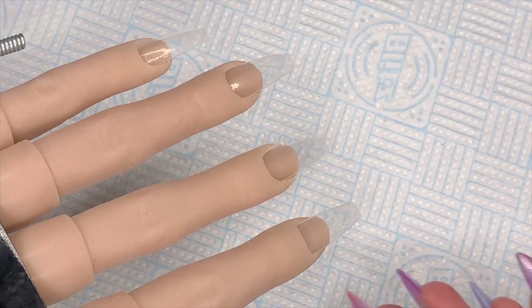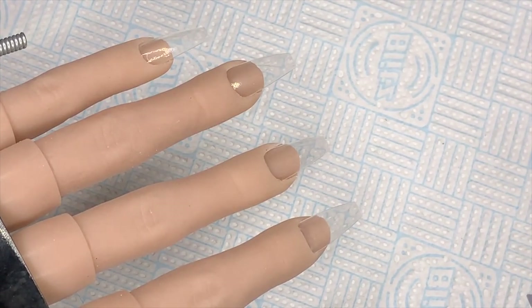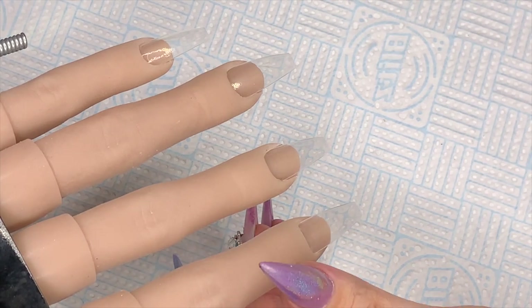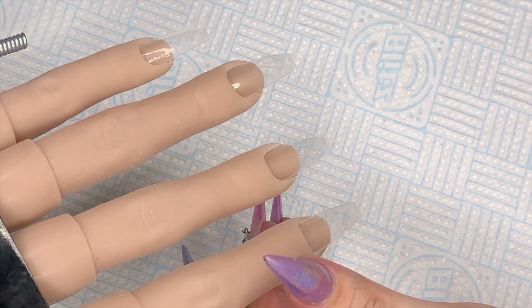Hello my loves! I thought I'd have a little nail play now the Kitty Winks are back at school and college. So today I'm going to be doing a mixture of ombre and color blocking.